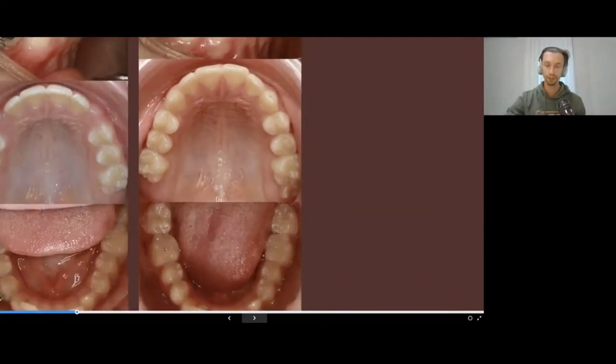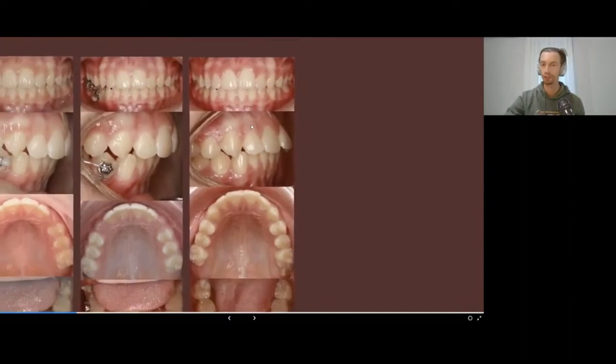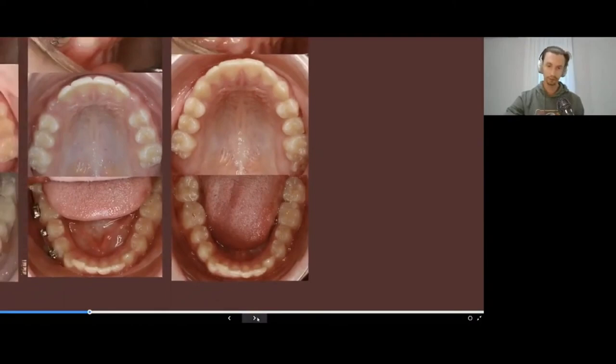Compare this with a situation where we wouldn't do this kind of preparation. The patient might decide not to do anything because everything looks quite okay, and if he wants to fix his teeth even more, we can do it in two to three months with clear aligners.